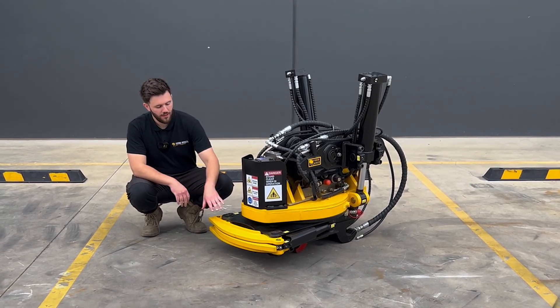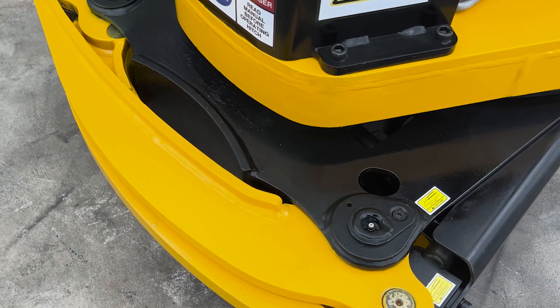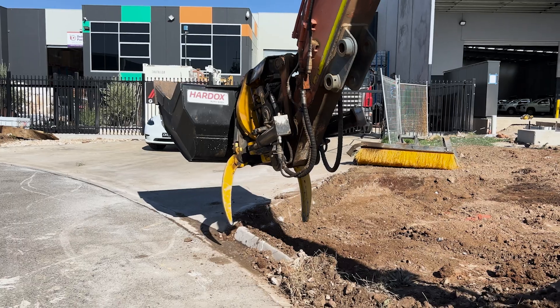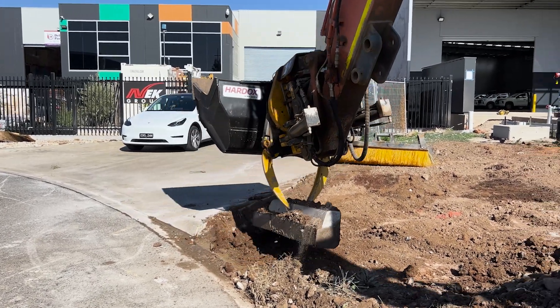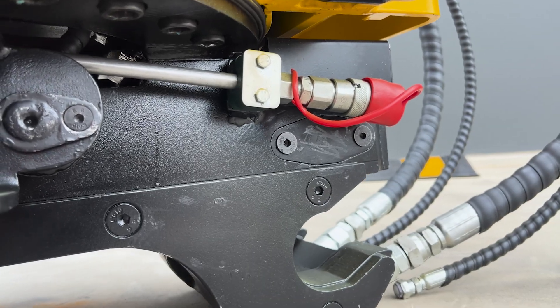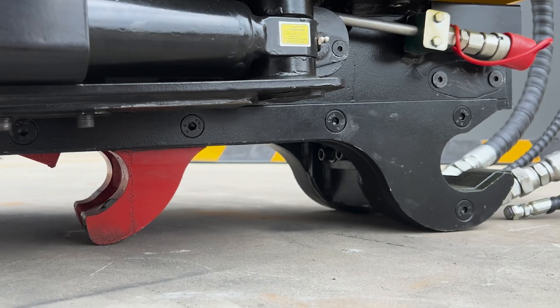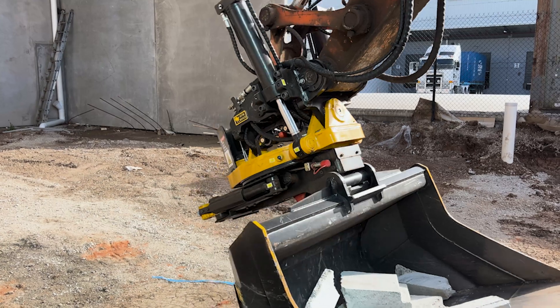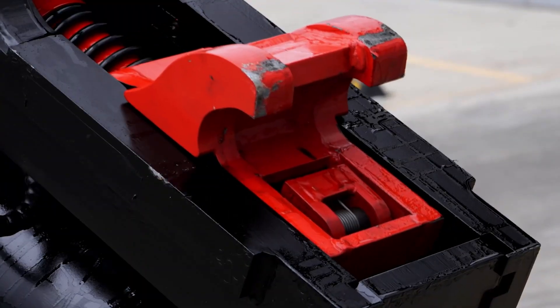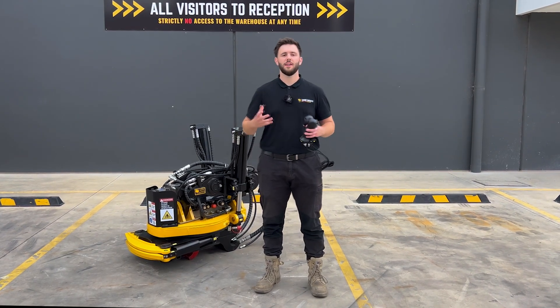You'll be able to see the optional pincer upgrade on this unit — it's great for a general grab on the unit at all times, allowing you to do general work. It features a two-and-one tine design that interlocks, governed by a link arm to ensure they open and close at the same time. These tilt rotators also come with an auxiliary system — there's a feed and return line on the front that can power any hydraulic implement you already have. Every single unit comes with our AB Triple Lock design, giving you three lockout points on your quick hitch for maximum safety on site.